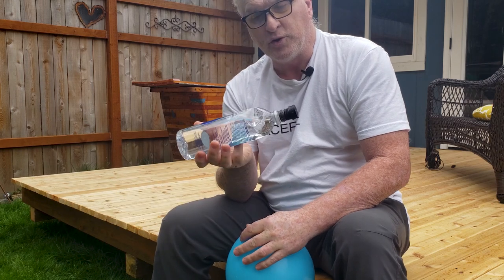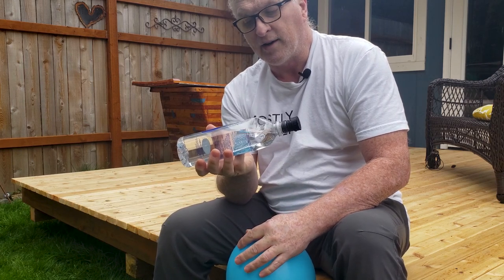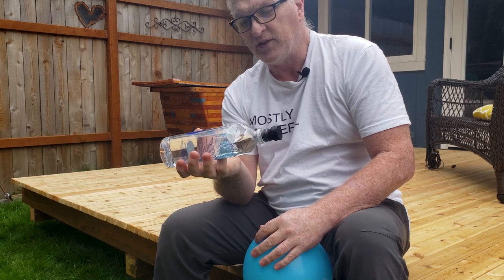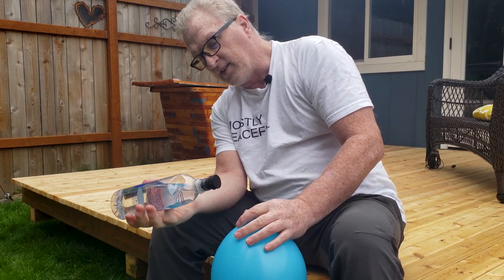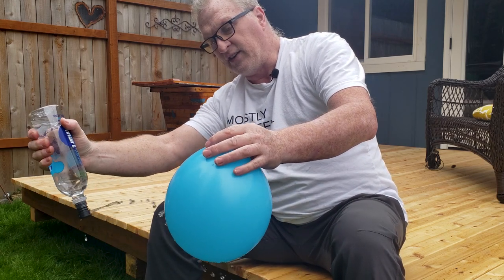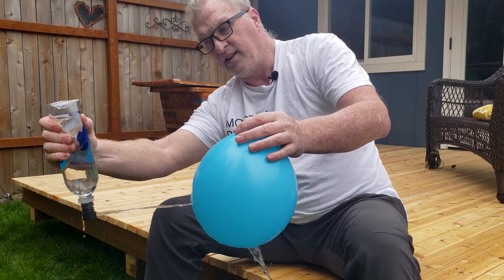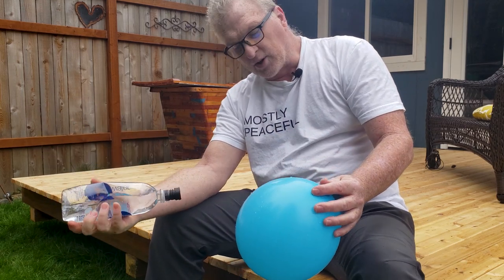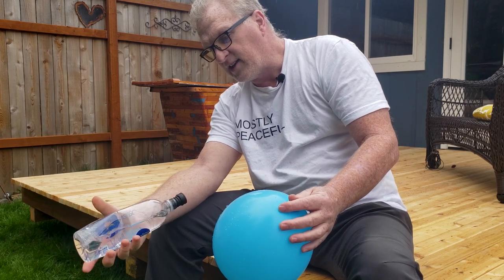What I found is I'm going to go through about half a bottle of water — the 23-ounce size — because you get the right angle, then give it a good blast, and you are completely clean.